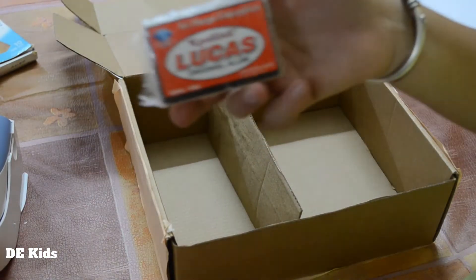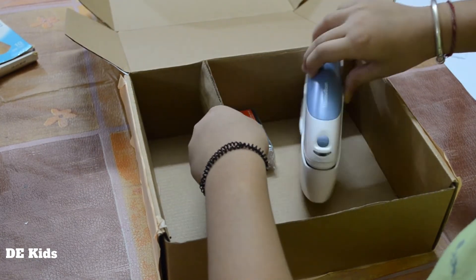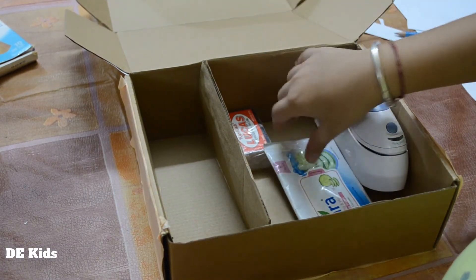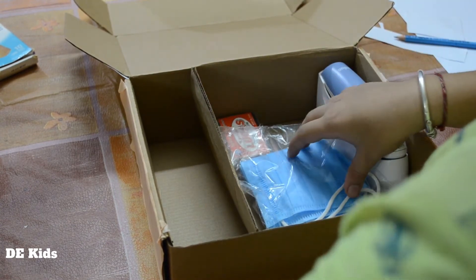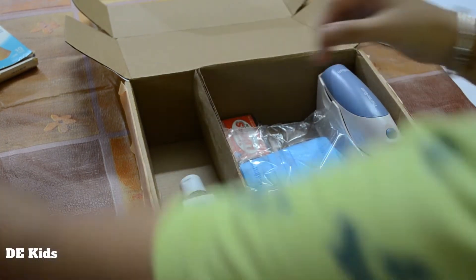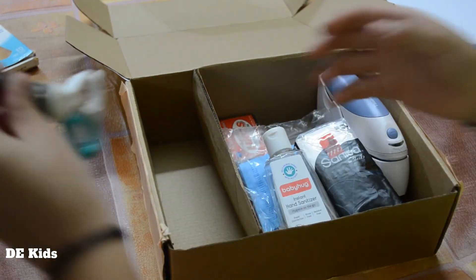What are we keeping in here? An alum, a thermoscan, a bit of tissue, some masks, a bottle of sanitizer, dry tissues, and scissors.